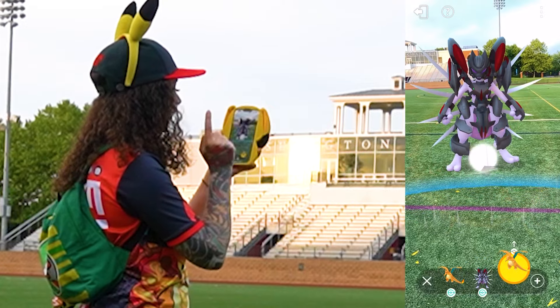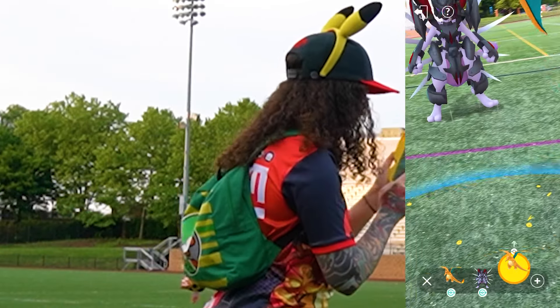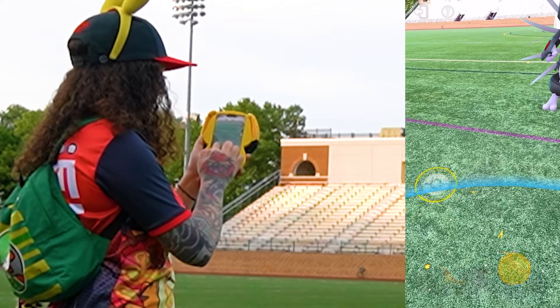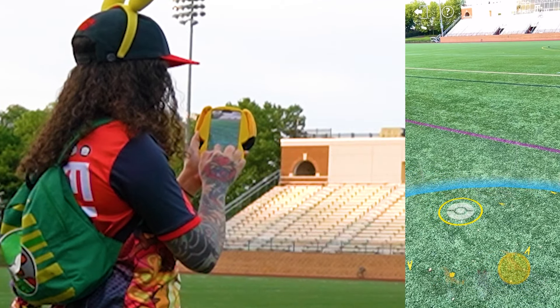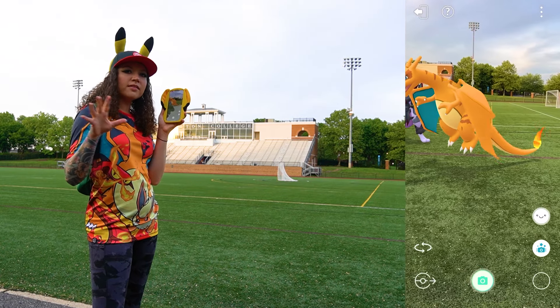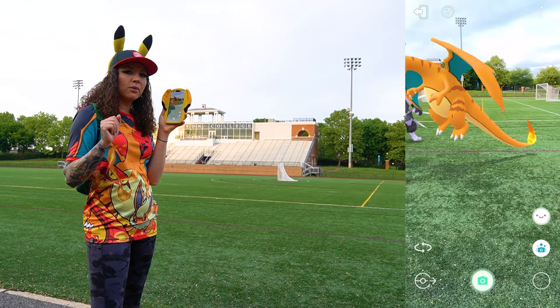Let's put the Armored Mewtwo there in the back. Next up we've got my other Charizard, the regular Charizard — we are going to drag him to this area right here. These Charizards are not facing each other and we want to make it so that they look like they're in battle with each other.